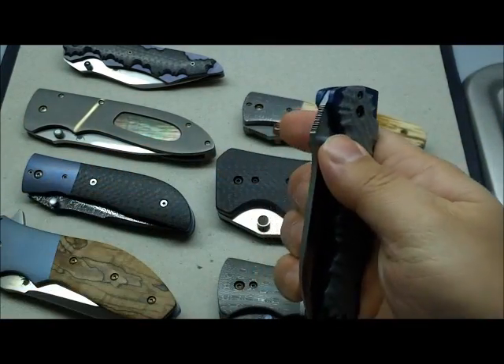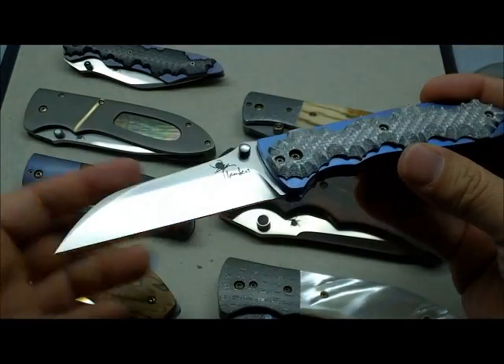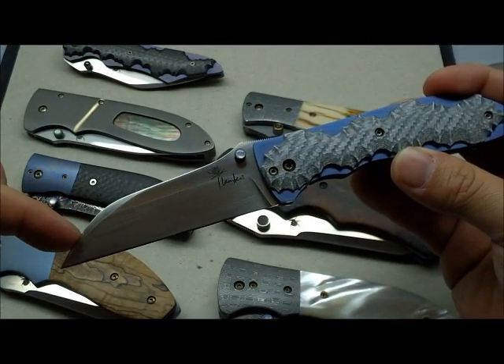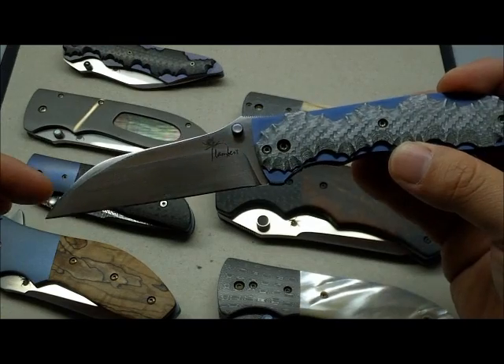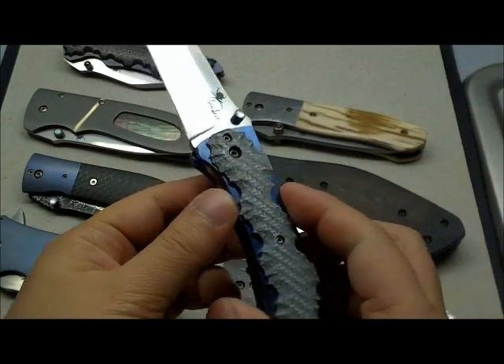And the war folder, which is the only one with a warncliffe blade. This is one of his early warncliffe knives that has the curved back here, and there are only a few that exist like this. The rest of them have a sort of reverse tanto style.